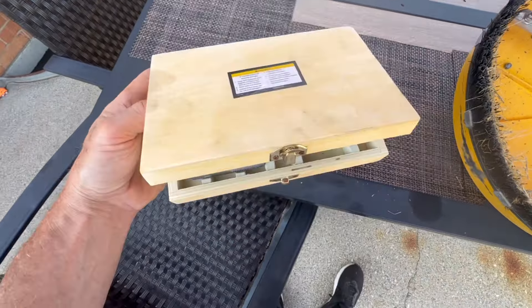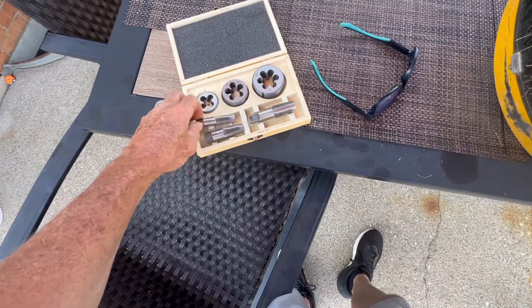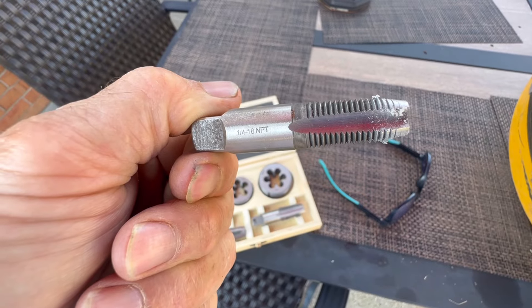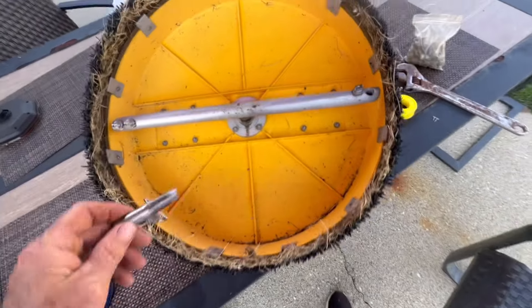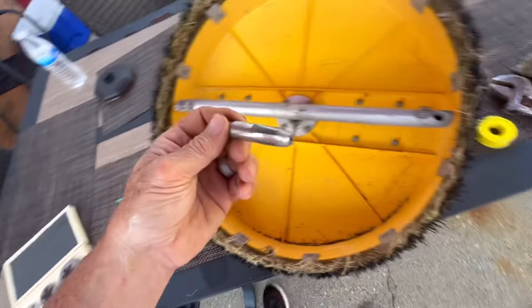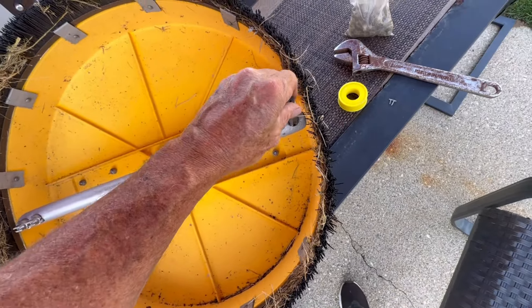Here's what we have. I have this tool and die set from Harbor Freight — it requires a one-fourth by 18 NPT. I'm going to set this down and show you how to do this. If you don't know how to do this, it's a great tool — I think it's about 10 bucks. I've had it for years and it works great.